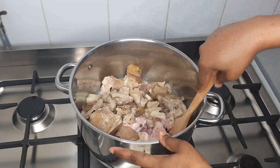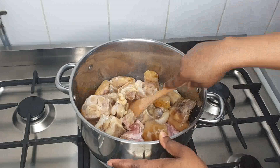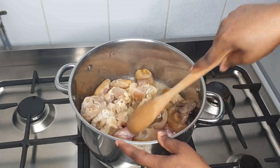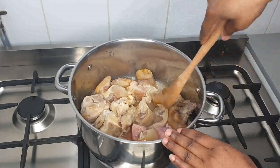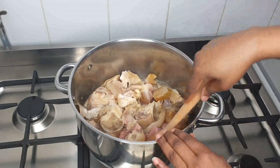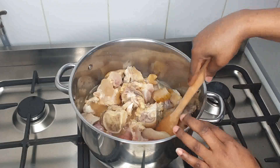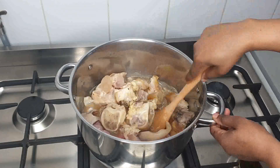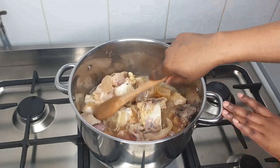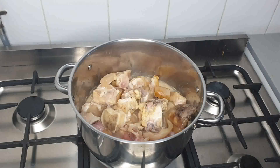I'll just go ahead and mix it together. You don't need too much water, okay? For the cow meat, the cow leg, I always parboil it before anything else. I'll parboil it and throw the water before mixing it with my meat, okay? So don't be surprised if it's well cleaned like this — that's because I threw out the first water.